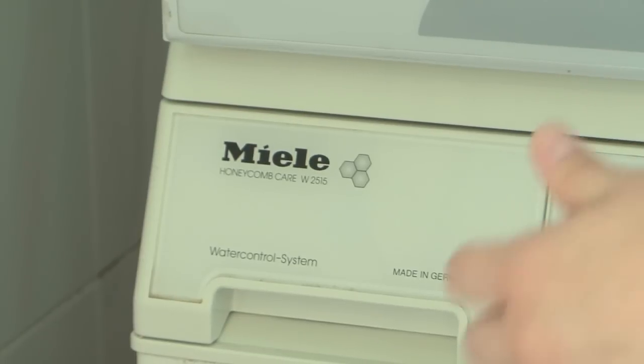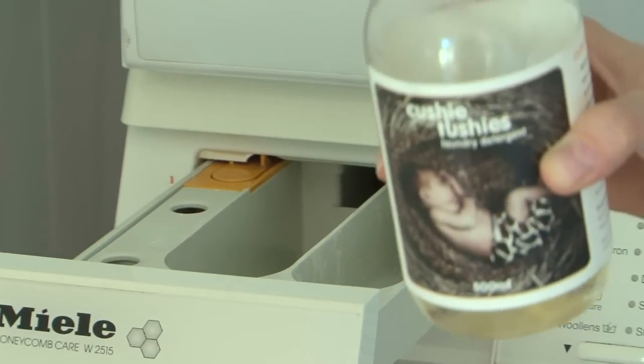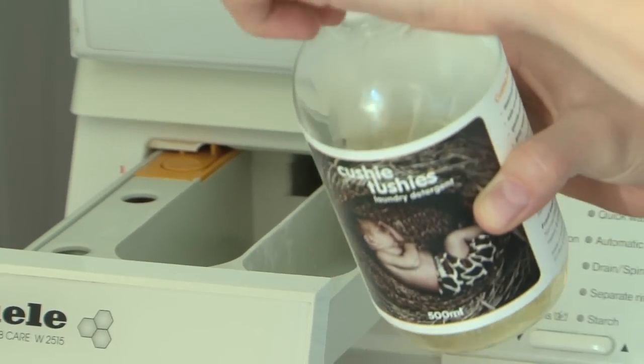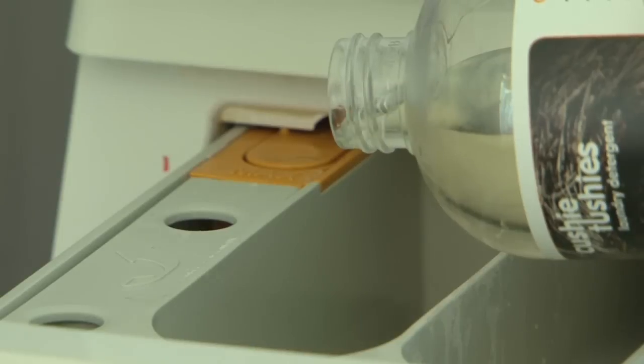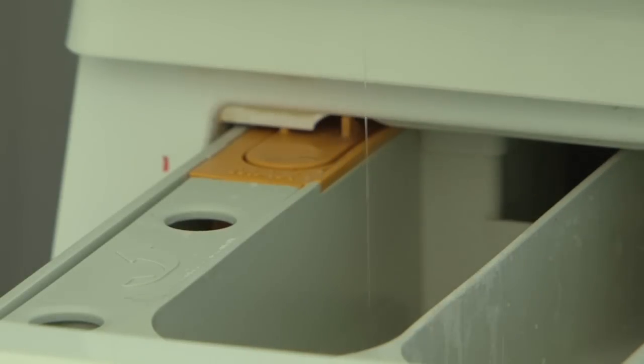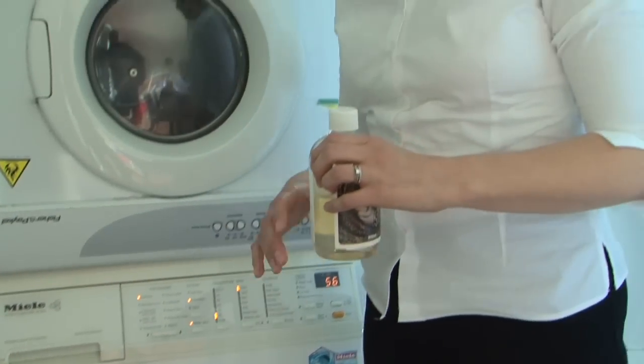The detergent I'm using is our own. It is made in Australia using all natural ingredients and it's very concentrated so you only need a tiny amount. You want to make sure every last bit of detergent is rinsed out of the nappies during the wash cycle, otherwise you may find your nappies start to get stiff and lose absorbency.